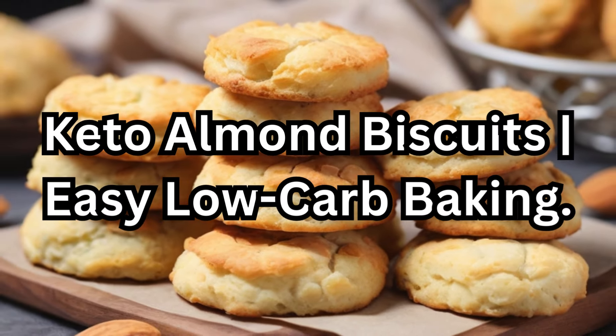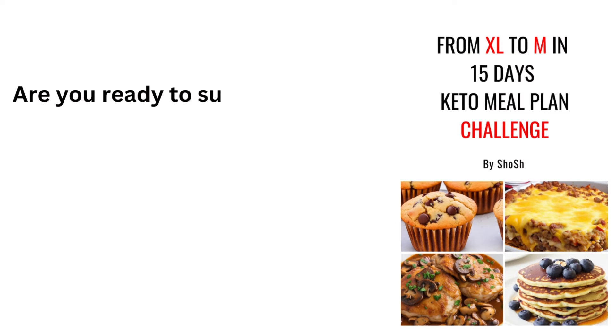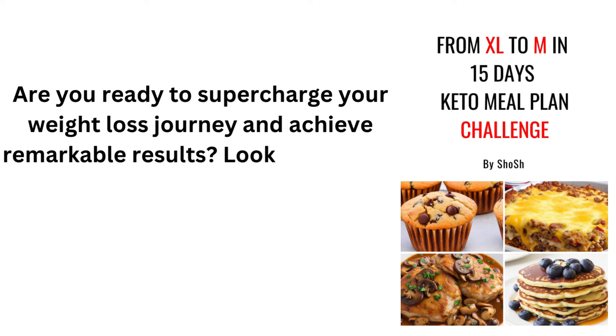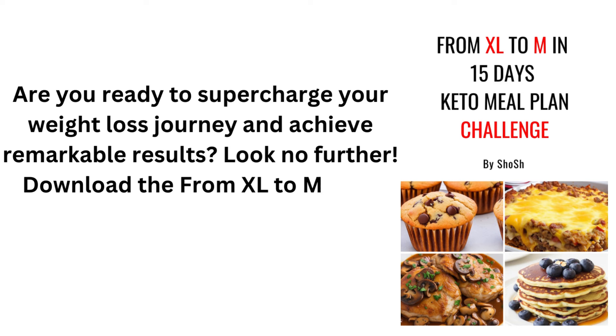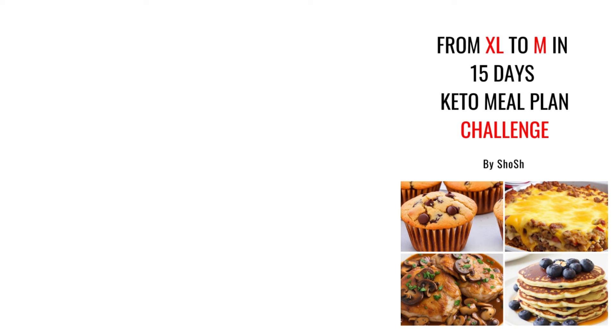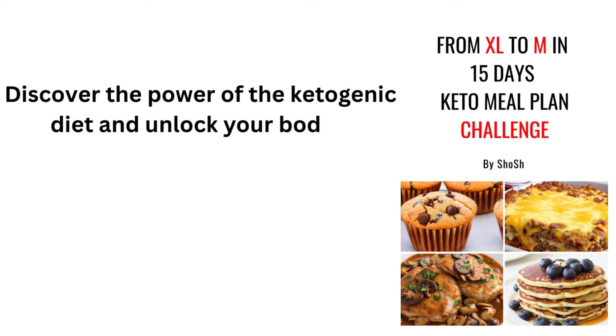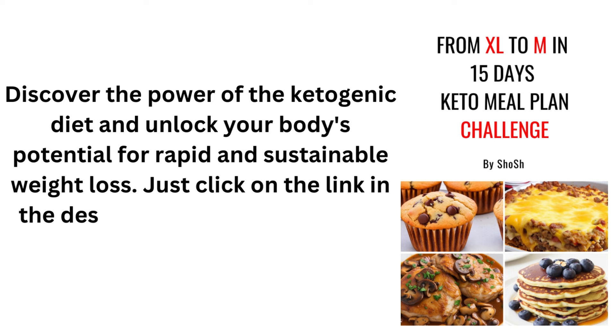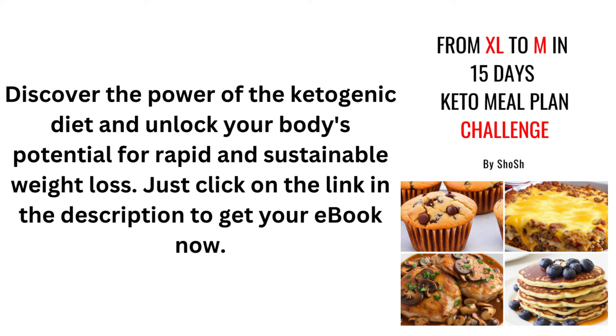Keto Almond Biscuits — Easy Low-Carb Baking. Are you ready to supercharge your weight loss journey and achieve remarkable results? Download the From XL to M in 15 Days Keto Meal Plan Challenge eBook. Discover the power of the ketogenic diet and unlock your body's potential for rapid and sustainable weight loss. Just click on the link in the description to get your eBook now.